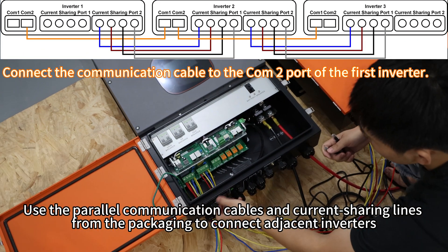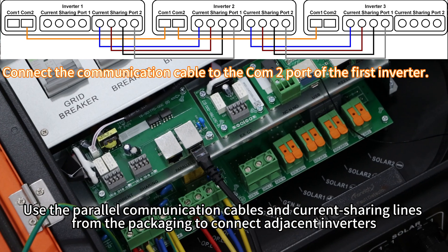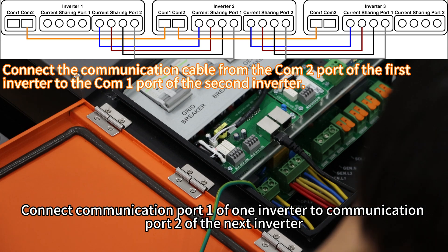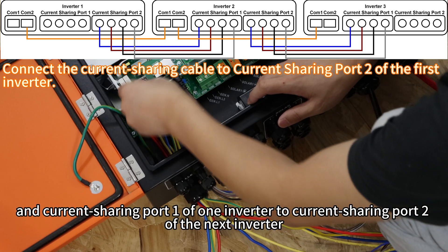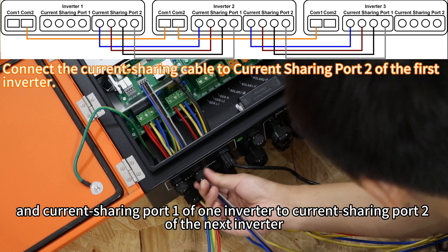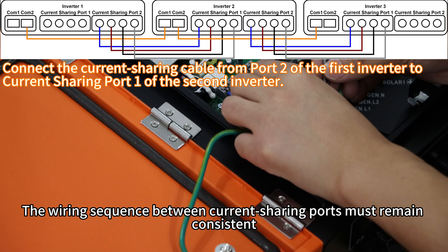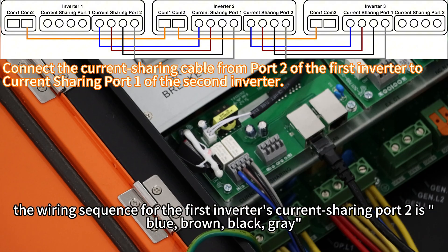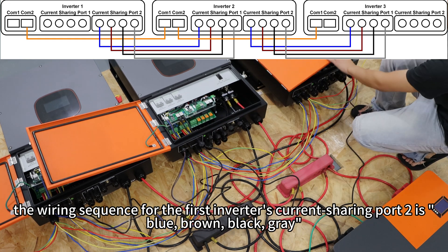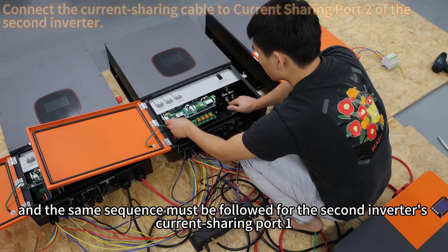Use the parallel communication cables and current sharing lines from the packaging to connect the inverters. Connect communication port 1 of one inverter to communication port 2 of the next inverter, and current sharing port 1 of one inverter to current sharing port 2 of the next inverter. The wiring sequence between current sharing ports must remain consistent — for example, the wiring sequence for the first inverter's current sharing port 2 is blue, brown, black, grey, and the same sequence must be used for the second inverter's current sharing port 1.